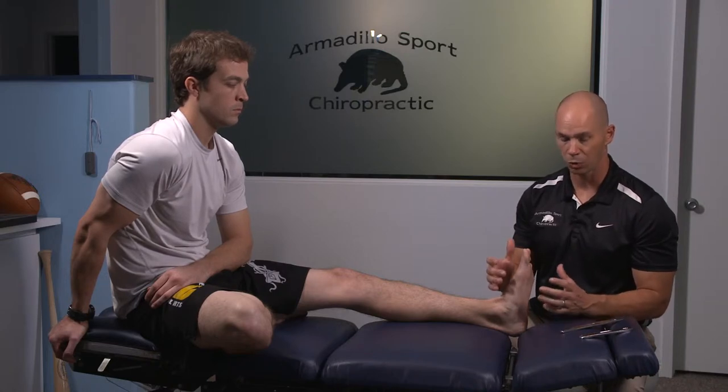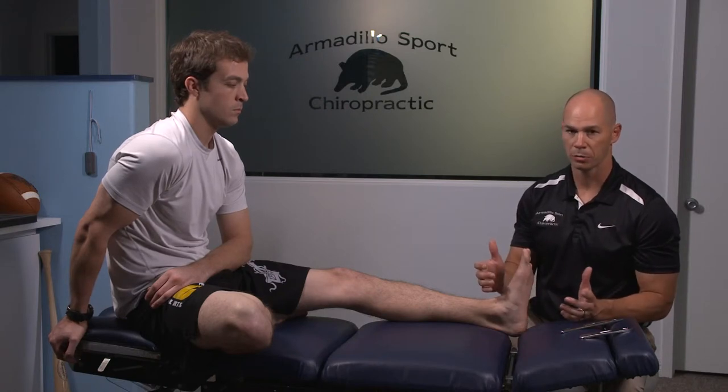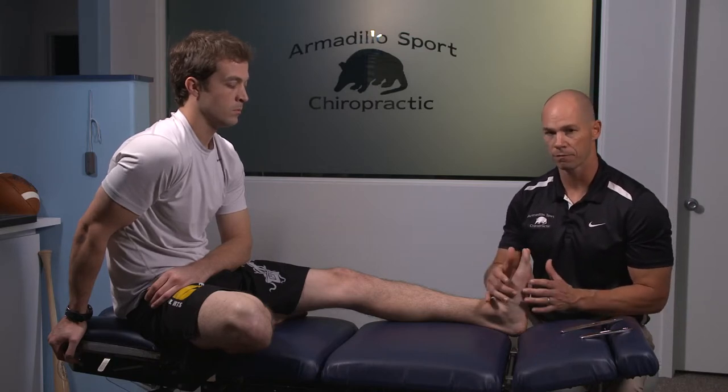I don't like a lot of support in shoes when people are going through a plantar fascia issue. One of the very common treatments is to get shoes with very high arches or an arch support, but what I think you're doing is limiting the functionality of the foot.